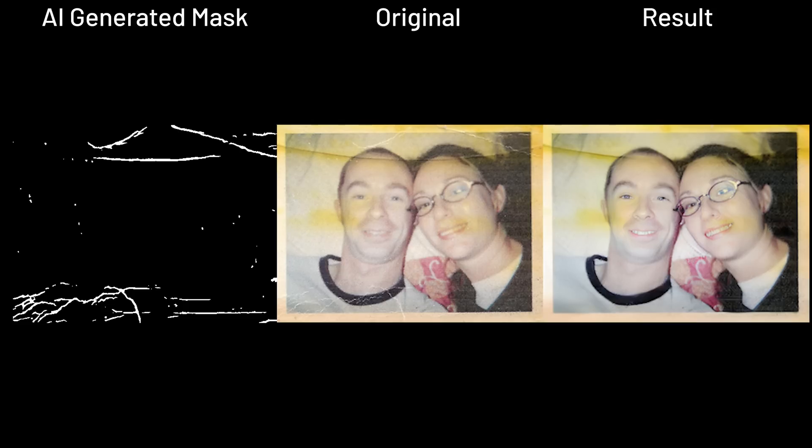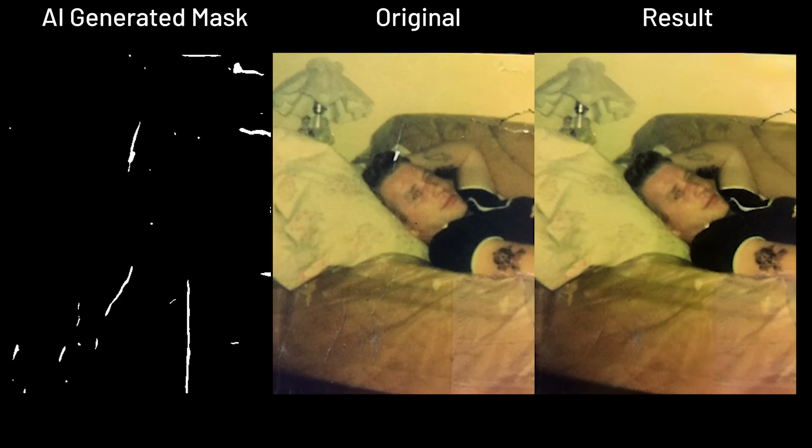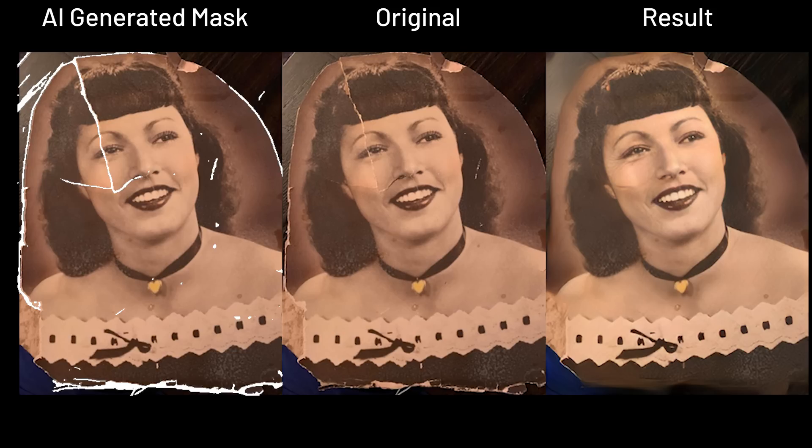So most of the images do look pretty well after this restoration, along with some color tone adjustments too. Some may argue that smaller scratches are harder for the AI to detect, but you'll see why I put these as easy as we have the hard category coming up next.